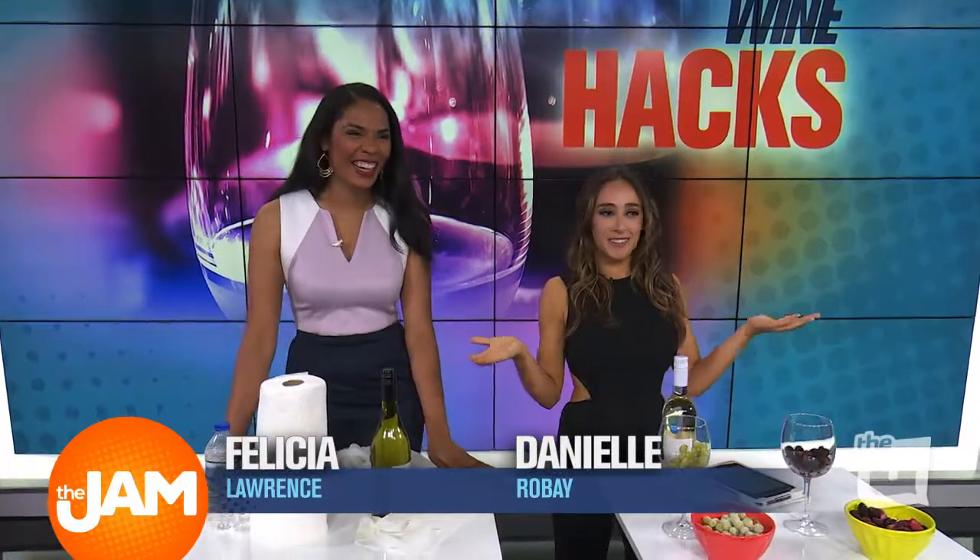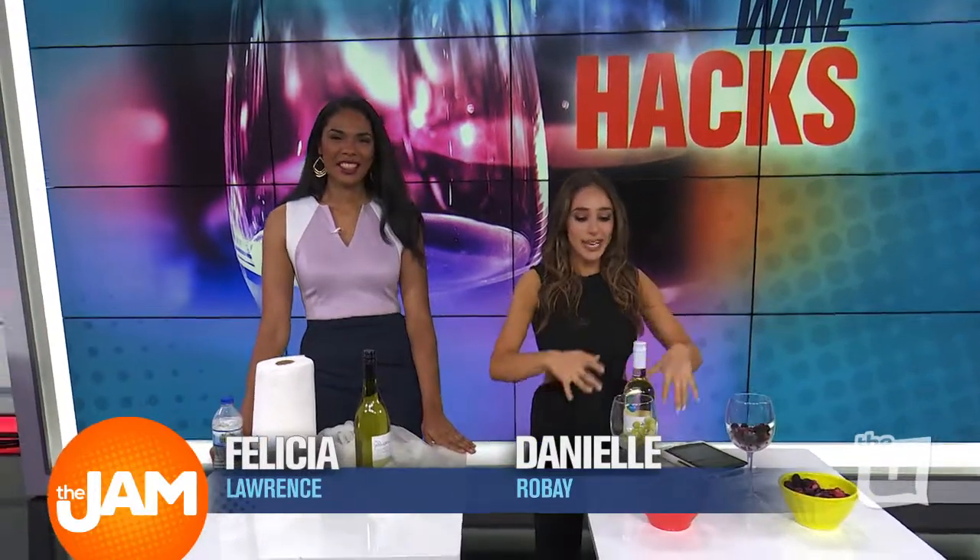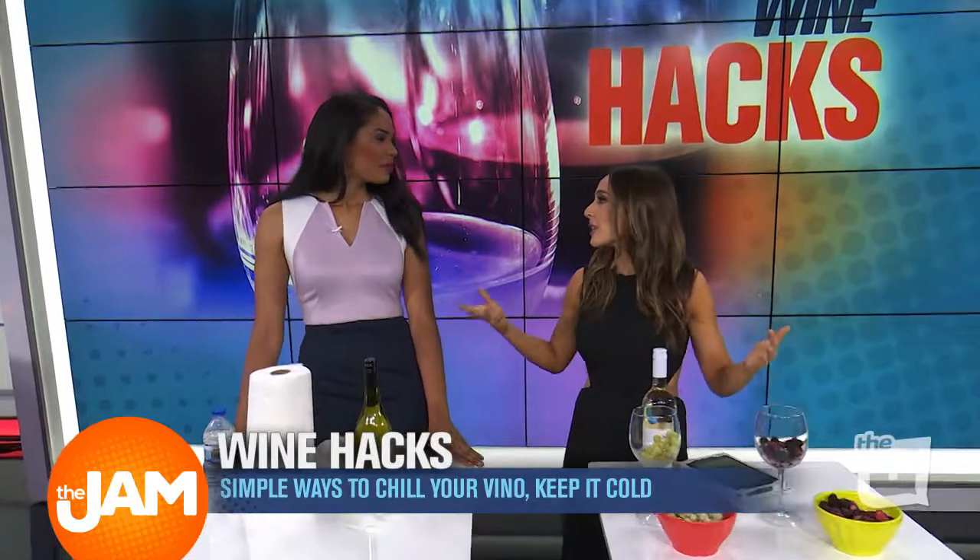So it is Thirsty Thursday, everyone, right? And if you dig wine, you're in luck because we have a few little tricks on how to get it cold without freezing it or putting it in the refrigerator.